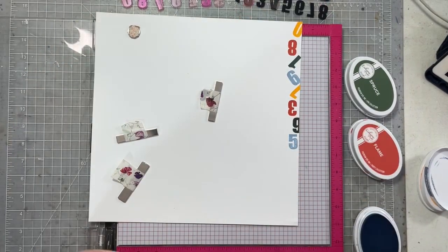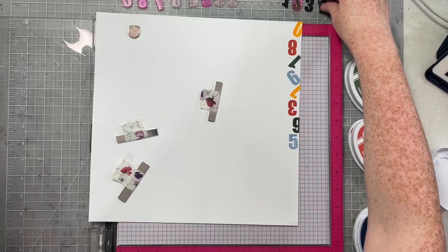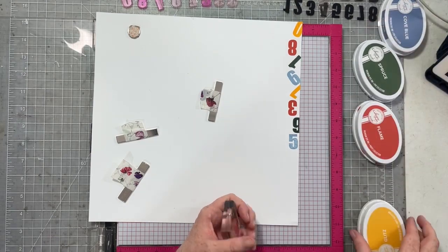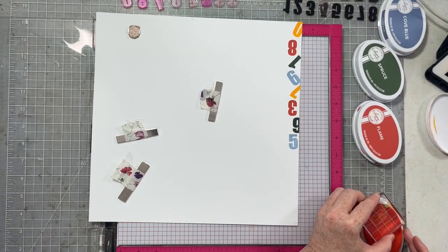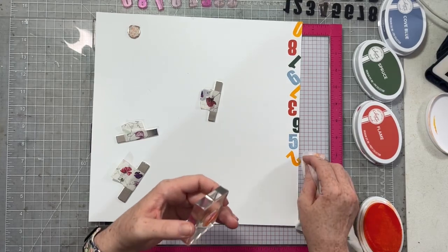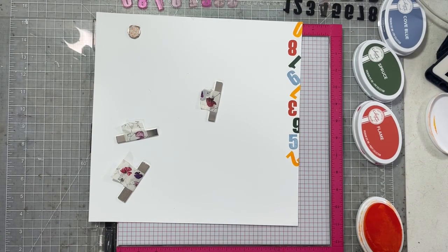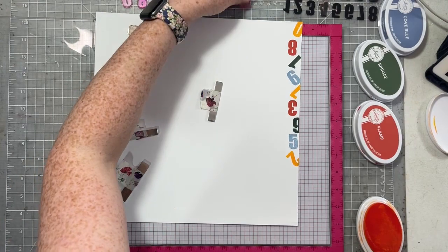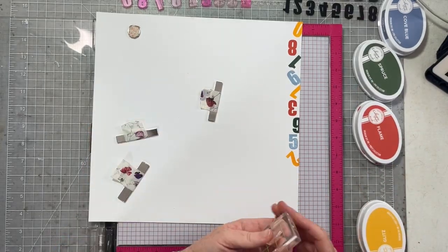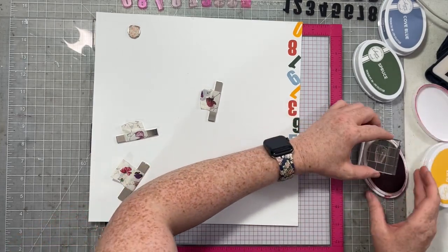You can see here how I'm just spinning the numbers around. I'm using all different numbers and all these beautiful colors. The colors I chose — you kind of saw at the beginning — I had my swatch book out, and the colors I chose match the tones in this collection perfectly. I found really, really good matches, so I was really happy with them. Again, if you have this collection and you want ink to match, it is Cove Blue, Spruce, Flame, and Glitz, and I will list them in the description box for you so you can grab them.